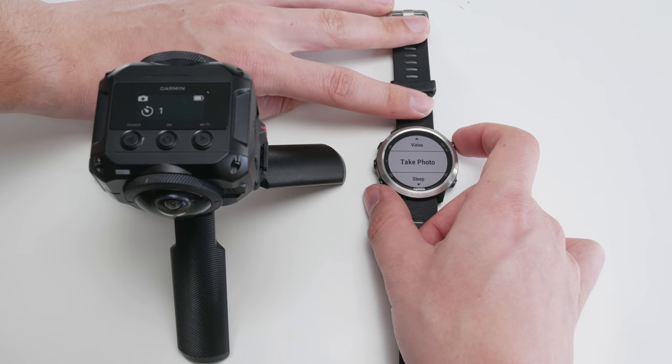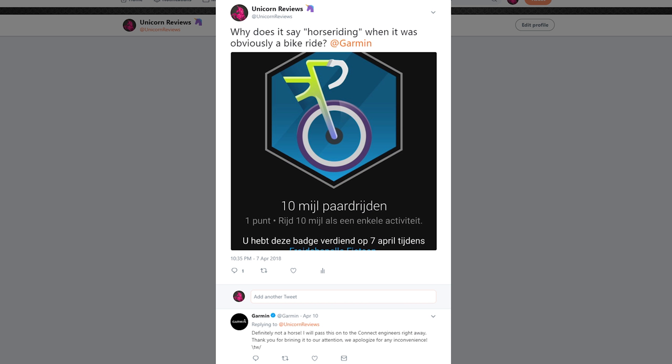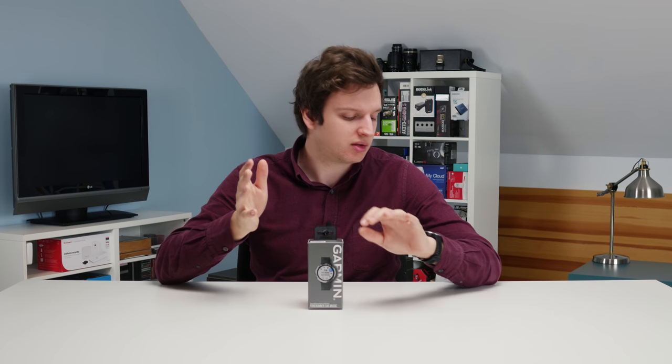While I'm incredibly positive about this watch, it hasn't all been perfect. As mentioned, I can't get music to actually play, and there are some minor software bugs. Luckily, every time I encountered a bug I contacted Garmin on Twitter and they are ridiculously fast with replies, even on weekends — so I'm sure the issues will be fixed by the time this video goes live. One quirky example: I got a horseback riding badge while I was cycling. Overall though, the user experience is really good. Connectivity doesn't drop, the watch stays connected to my phone, and range is well over 10 meters.